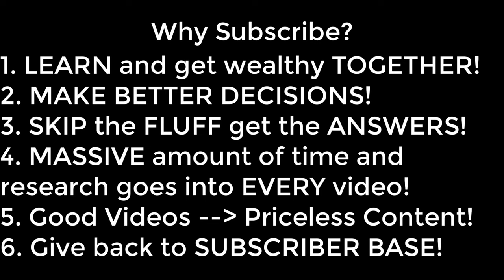Simply put, we believe we will get wealthy together by saving money and making far better decisions. We always try to skip the fluff and get to the point so we don't waste anyone's time. A massive amount of time and effort goes into each video — the videos are good, the content is priceless. As we grow, we will always give back to our subscriber base. We hope you act now, subscribe, ring the bell, and leave a comment, because if you are not able to take action, then this opportunity will simply pass you by. Good day.